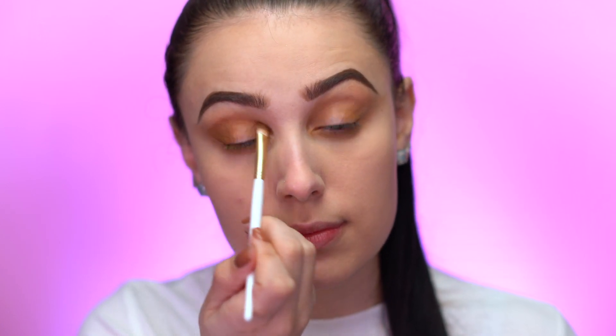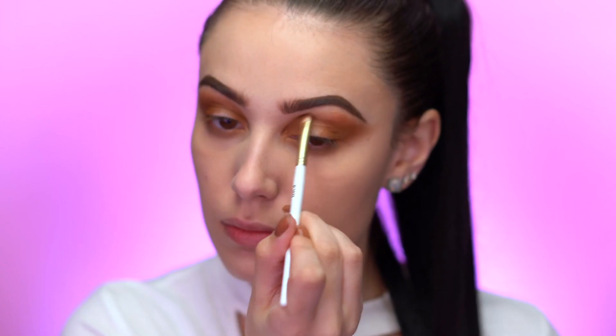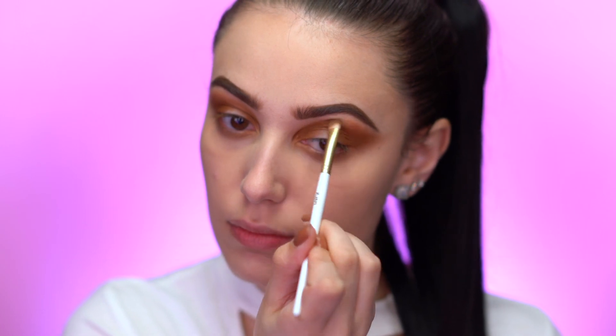Now I'm going to dip into the shade Upbeat, which is a metallic bronzy shade, and place it on the inner and outer corners of my eye going into the crease. Then I'm going to take the darkest shade called Evil and put it on the inner and outer corner of the eye.